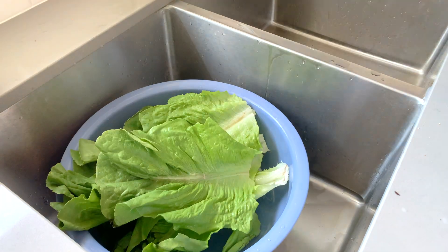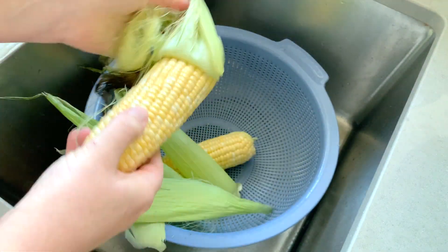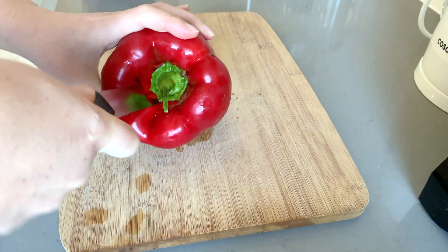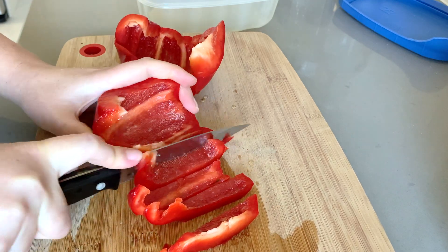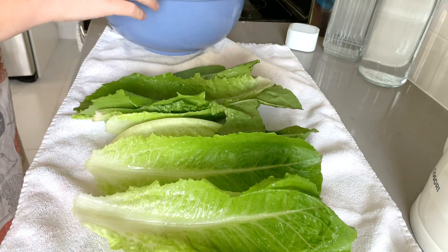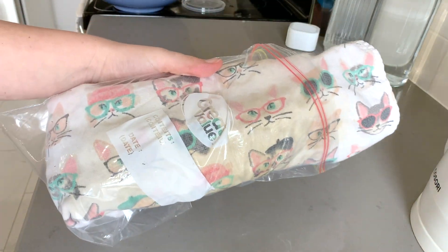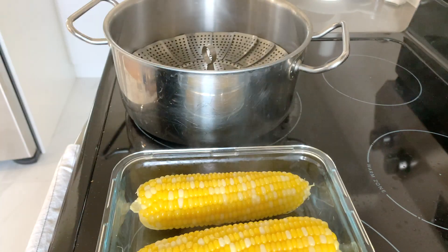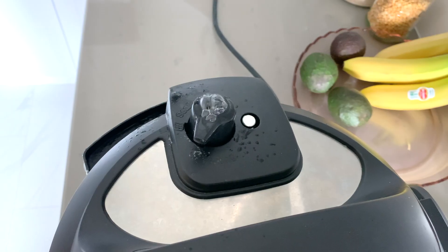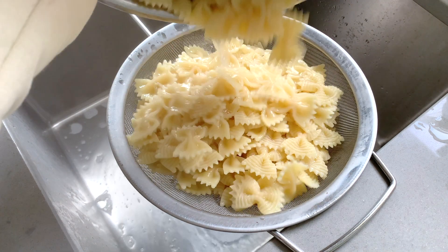While that's cooking, we can go ahead and start washing the veggies. Once the pasta has finished and you've heard the Instant Pot beep off, go ahead and do a quick release — we don't want the pasta cooking for any extra time. Once the pin drops, drain your pasta and give it a cold water rinse. That will stop it from cooking further and help keep it from sticking together.